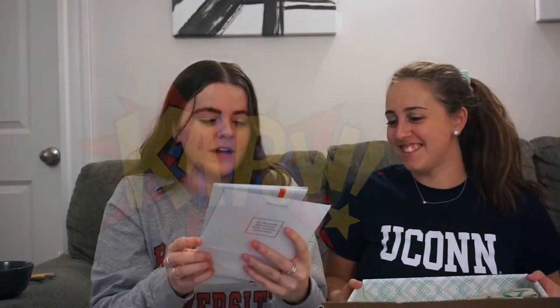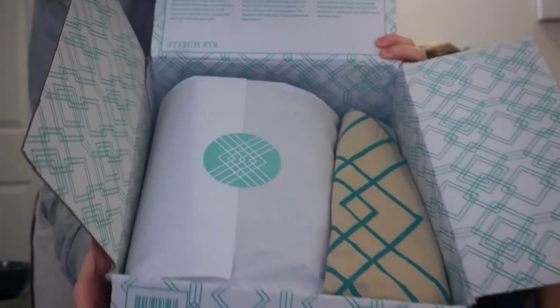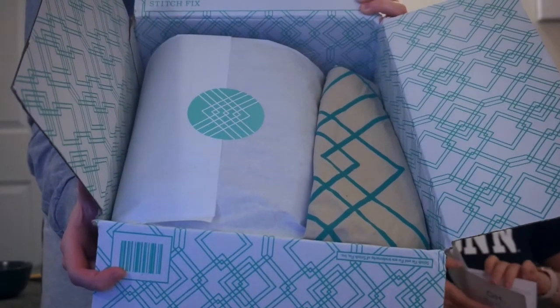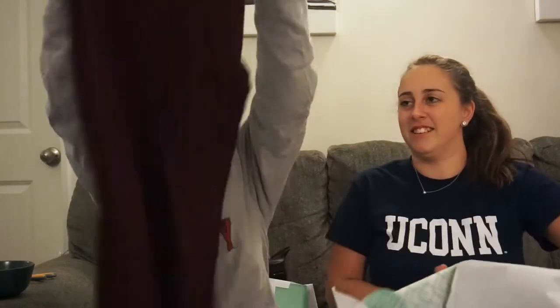The first thing I see is my return envelope. There's the bill — don't want to look at that yet. It's really nice packaging: it comes in a box with blue tissue paper, and there's like a tote bag inside.